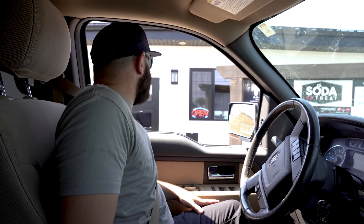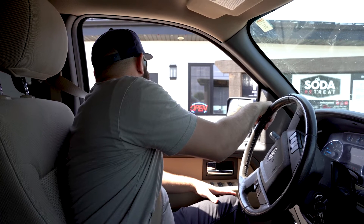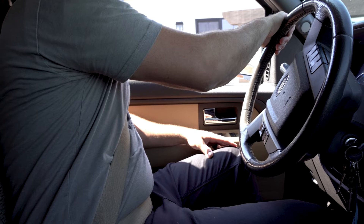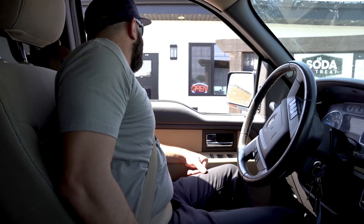Welcome to Sutter Retreat, order whenever you're ready. Can I get a 24 ounce traffic jam? We're actually all out of our power right now, sorry about that. Can we get a 32 ounce nitro with regular Mountain Dew? Yep. And a 24 ounce red line with Minute Maid lemonade? Yes.